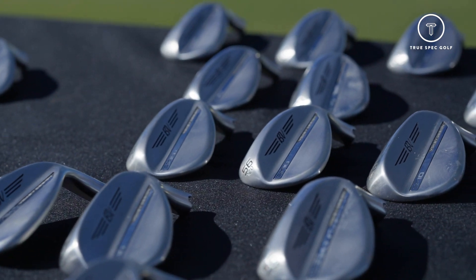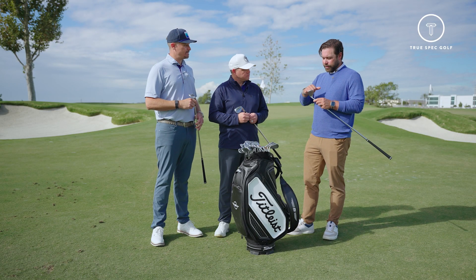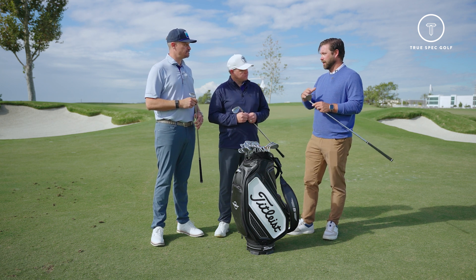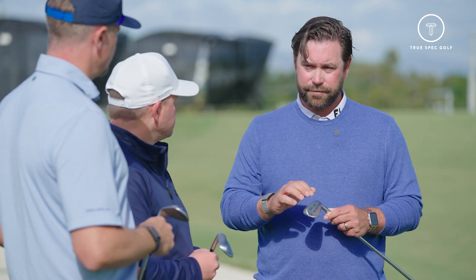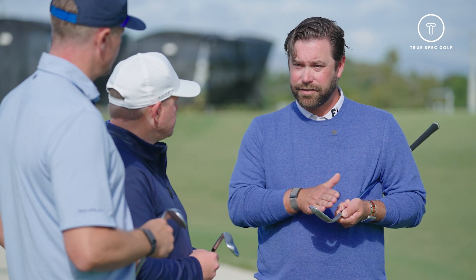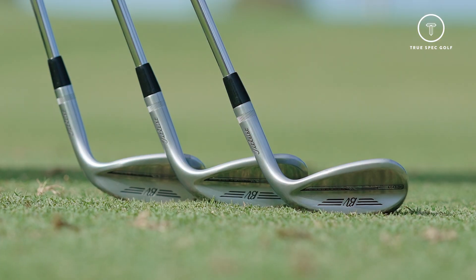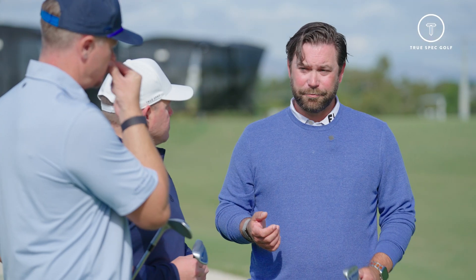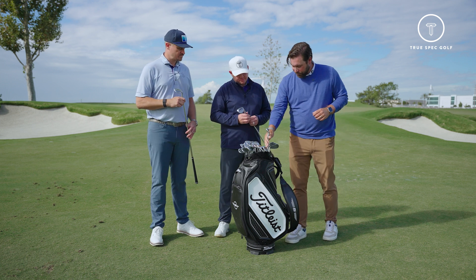What people might not know is the CG on some of these clubs is always a little bit heelward, even in iron sets throughout the industry — it's just a relative way of looking at how a club is balanced. If it gets too far out toward the toe, you're going to have a high-lofted club that wants to dynamically loft a bit too much and it's not going to go where you want it.